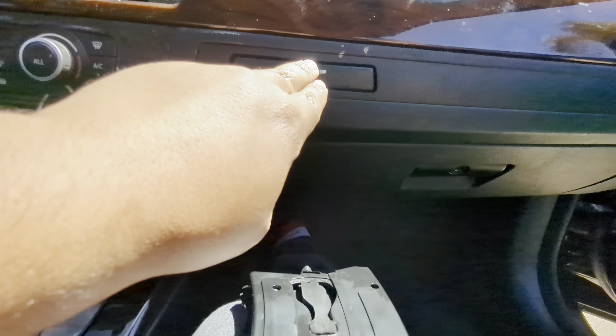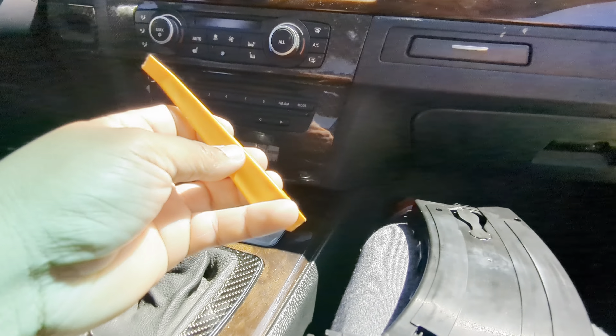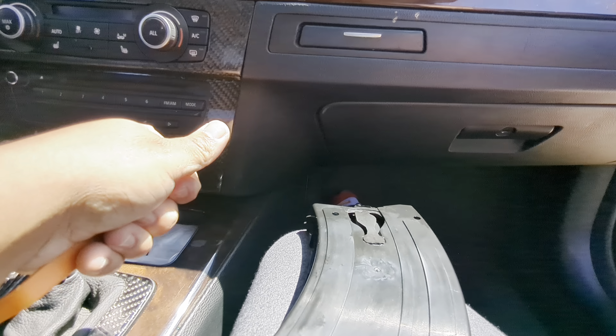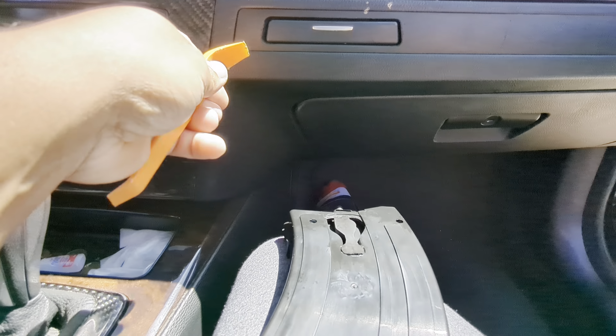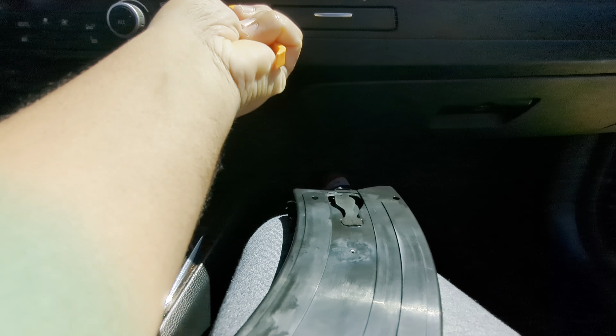This is very simple to do. All you really need is a pry tool, or if you don't care about the dash trim — I'll probably get the carbon sticker just to go on the trim because I'm a racer — but either way, let's see if I can record this one-handed.